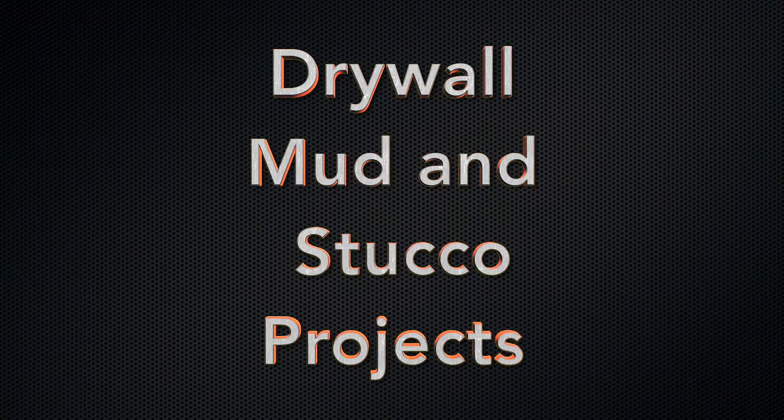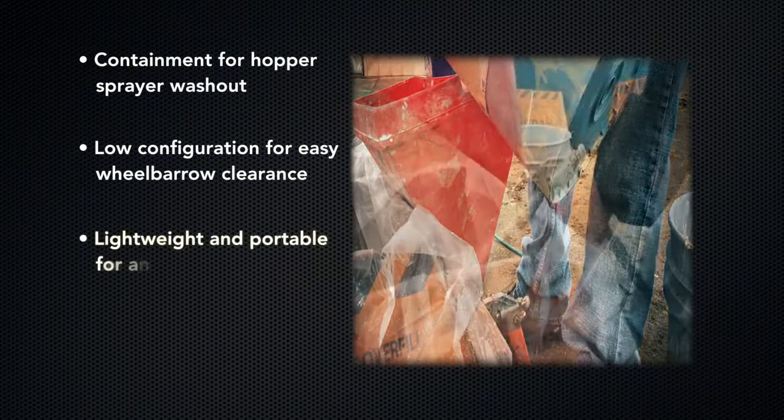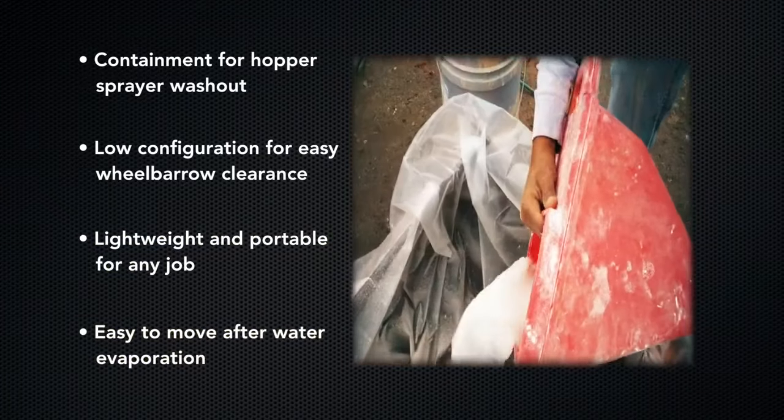With its low configuration, OutPak Washouts are perfect for hopper sprayer washout and easy wheelbarrow clearance. They are lightweight, portable, and easy to move after water evaporation.